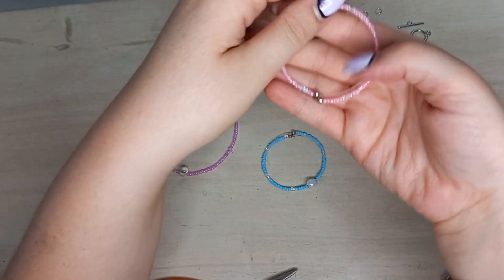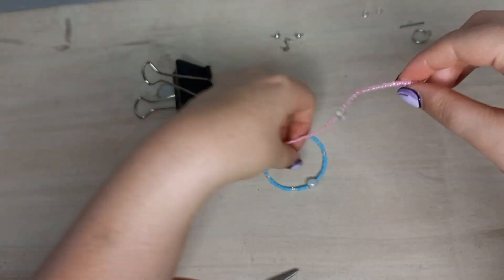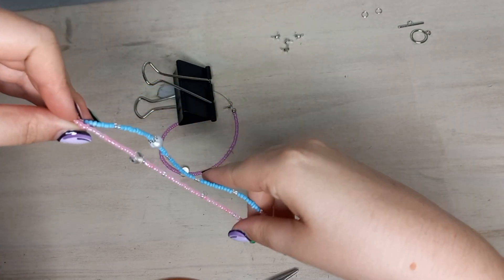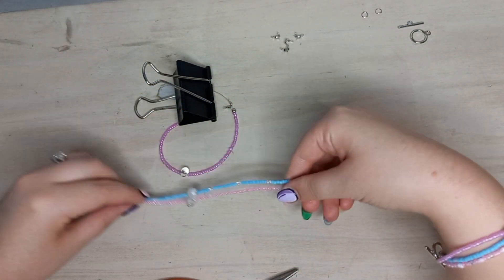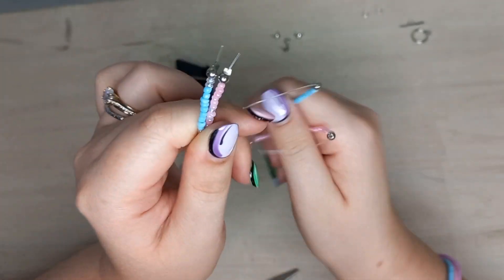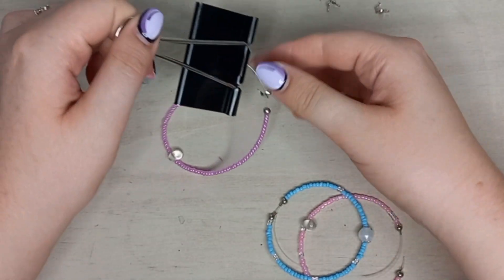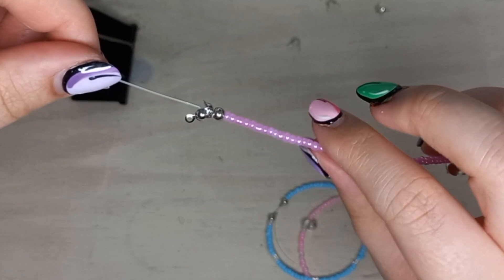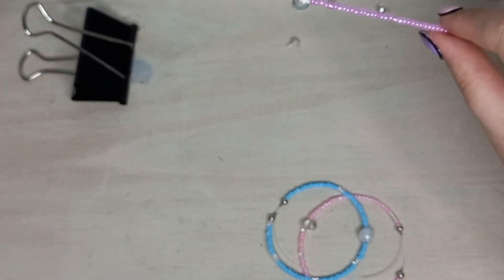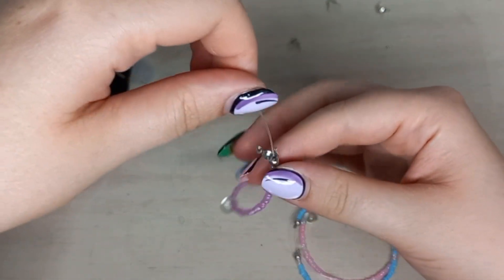The idea is to use the pink and the blue string together and add one crimp cover to one end of them, and then use the purple one separately. I'm going to add it a bit differently in this video just to add some spice. I'm going to end off the purple one, and I'm going to first add the crimp cover — not the same way as I did with the other two.